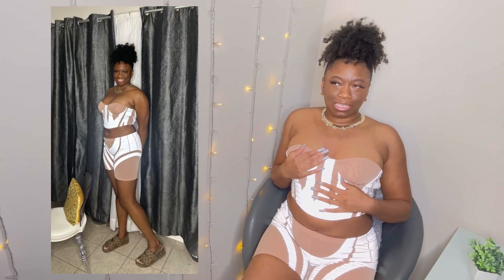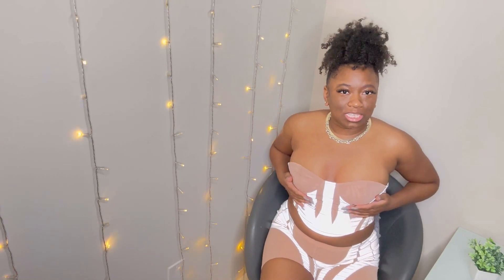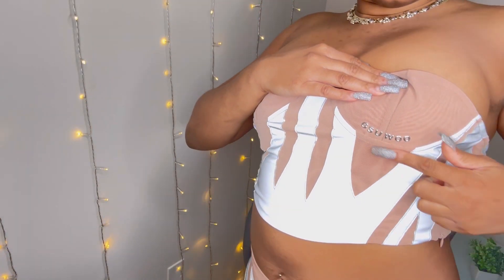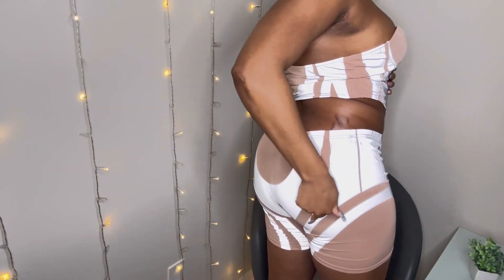As y'all see, it's iridescent — well, it's reflective. So it reflects. The material's good. I forgot to show y'all this little detail in the video, but I love how this part is like metal. And then as y'all see in the butt area, I love that little detail. This is like one of my favorite outfits.